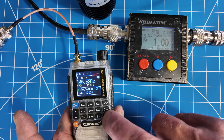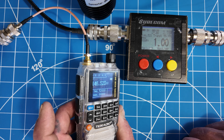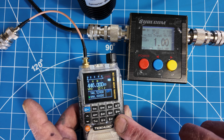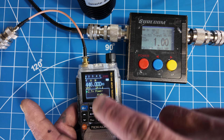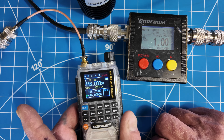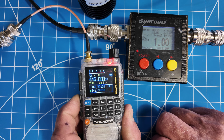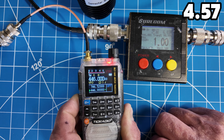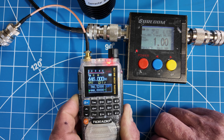Let's go to 70 centimeters. All I need to do to transmit there is press the bottom PTT key. Let's confirm the power settings — it shows high. Power high confirmed. Pressing the bottom PTT to transmit on that channel — 4.5, 5 watts there for a second on 70 centimeters high power.